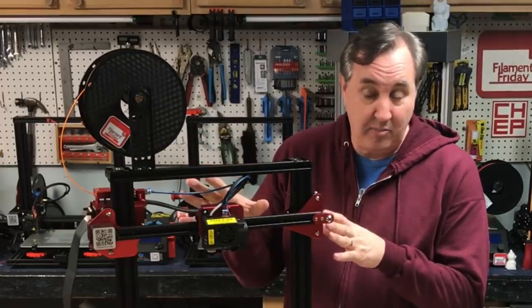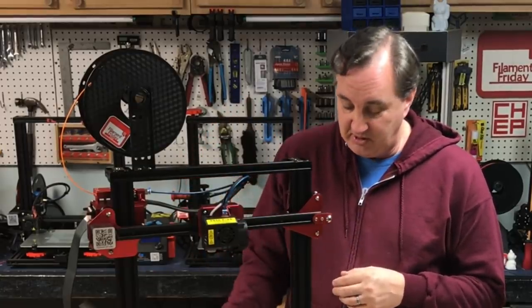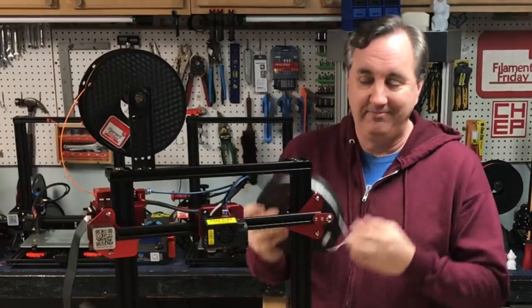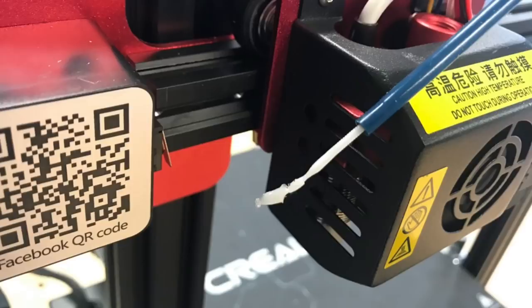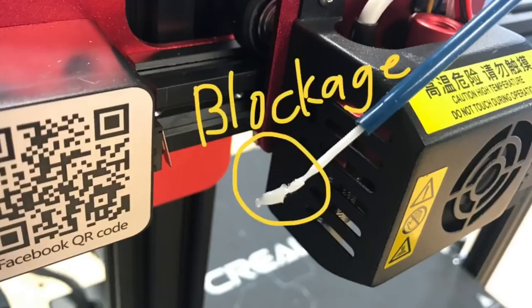I took the fan cover off to look at the capacitive auto level sensor and the hot end. The hot end has a PTFE tube going all the way down to the nozzle, and it's a new style nozzle — not the same as the standard CR-10. But it has the same issue: if you don't get that PTFE tube all the way down you'll get a blockage, just like I experienced on the other machine.